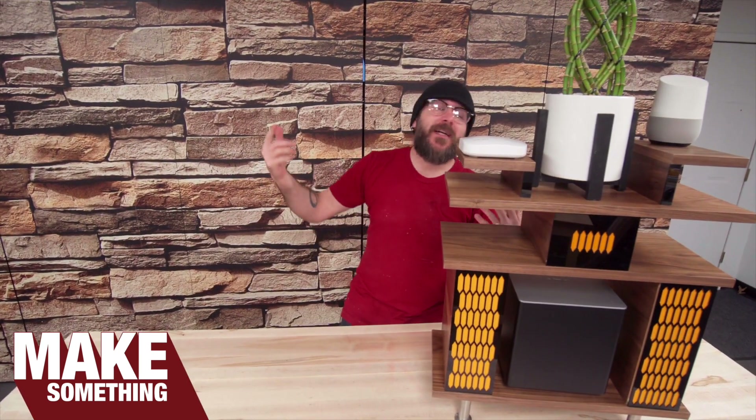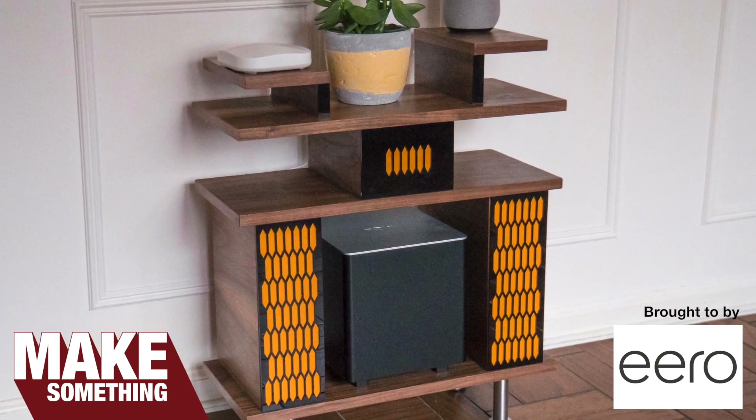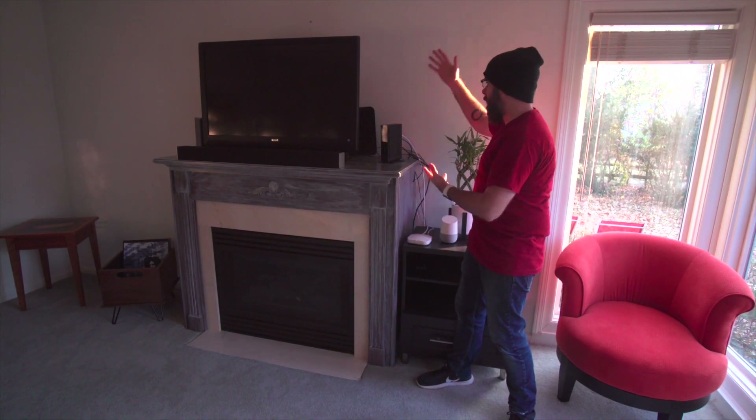Welcome to Make Something with me, David Picciuto. Today we're going to make this stand to hold and hide the electronics in our living room. This is where our TV is, our modem, and all of our other electronics. It is a huge mess back there.